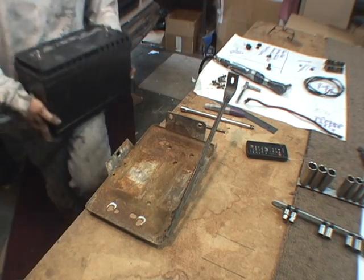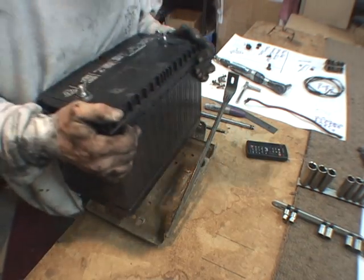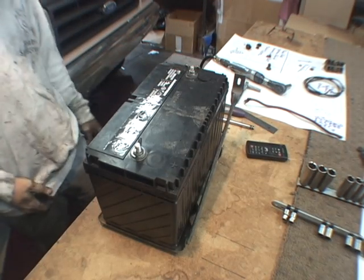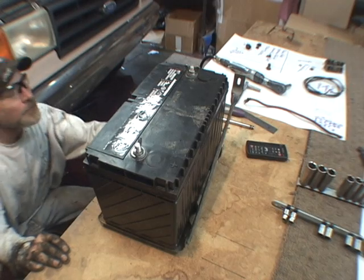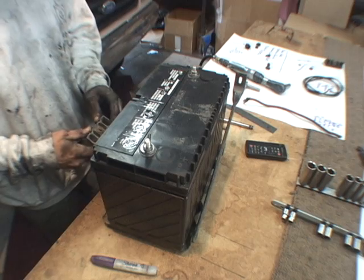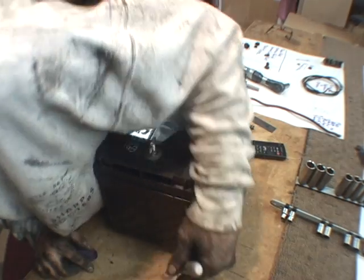Now let's try fitting this group 31 stub top battery and see how it fits. It doesn't appear that we're going to be able to use the stock tie-downs, so I'm going to have to come up with something later.